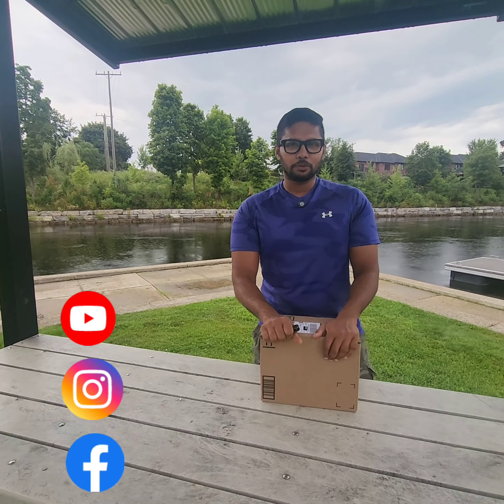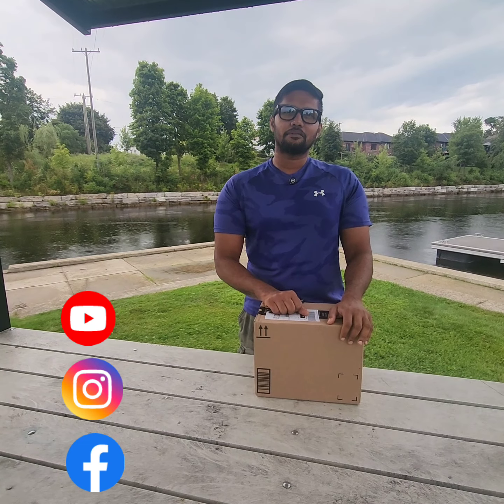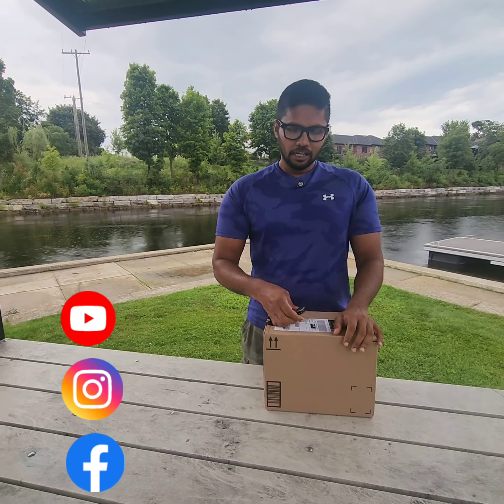Hello, we are going to have a new video. We are going to have a new unboxing. This is related to our new videos. Let's take a look.